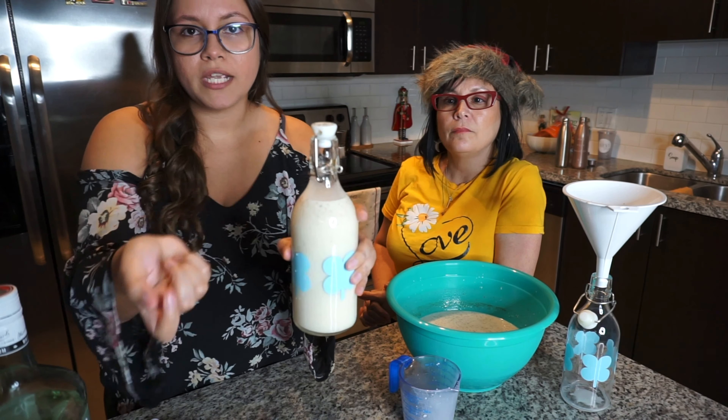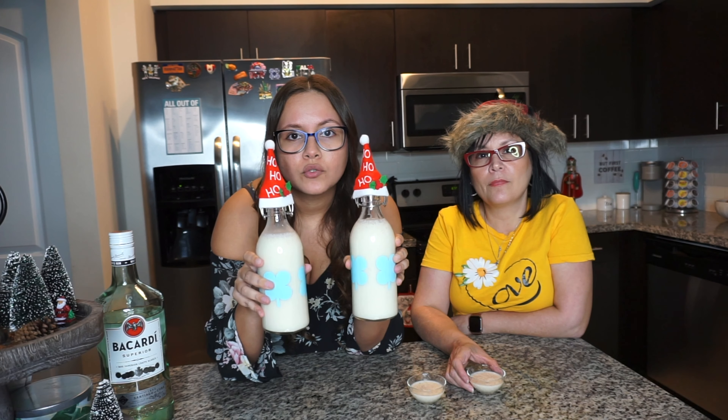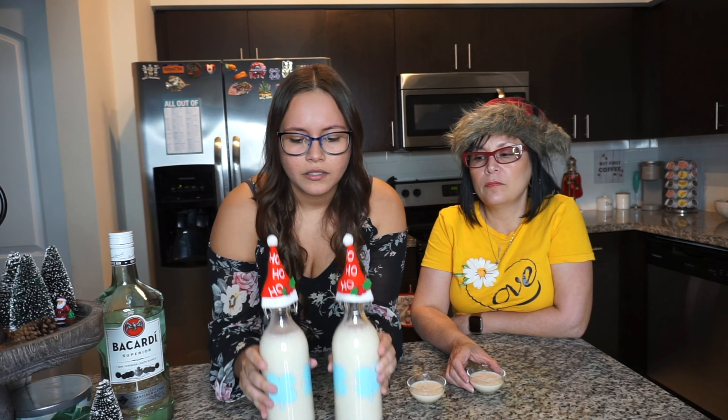I found these little hats on Amazon — you just put them on. It's so cute! You can also add a little bow. The little bottles make great gifts. Keep the coquito in the fridge — not the freezer — and you're good to go. This batch made three of these small bottles; if you use larger bottles it'll make two big ones.